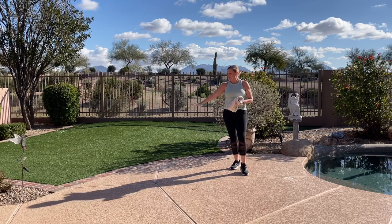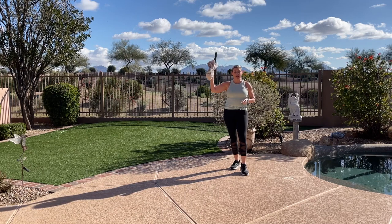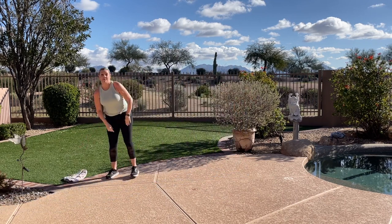For class, make sure you have a nice clear space, water on hand, and a chair if you'd like to use it for balance or take a break. We'll also be utilizing a hand towel in this 30-minute low-impact cardio class. For now, take your hand towel and move it away from your feet.